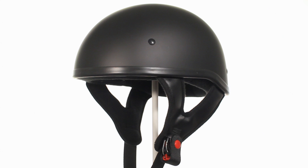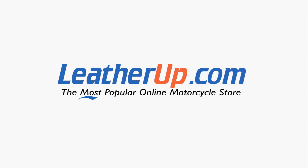Outlaw Helmets are made to enhance the riding experience, and it shows. The T68 flat black skullcap half helmet can only be found here, on the most popular online motorcycle store, leatherup.com.